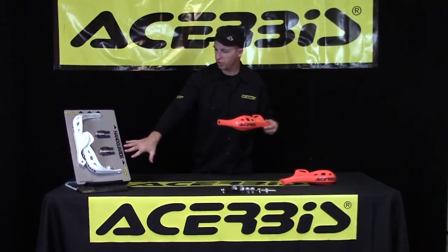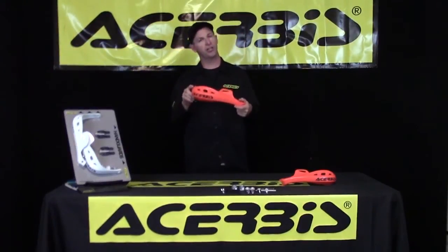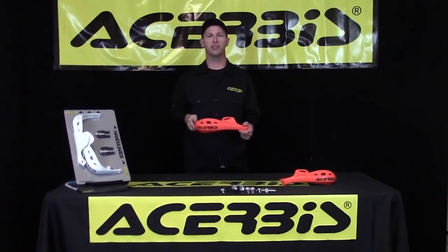As you see here, all the hardware comes included in the packaging. These are the features and benefits of the Rally Profile X Rally handguard. Thank you for your time.